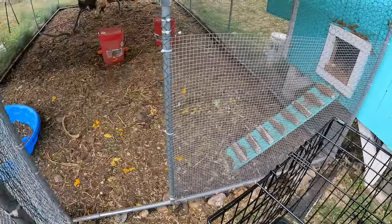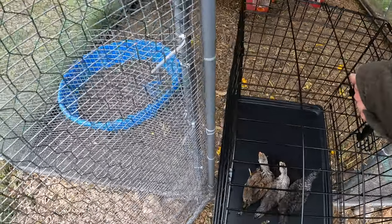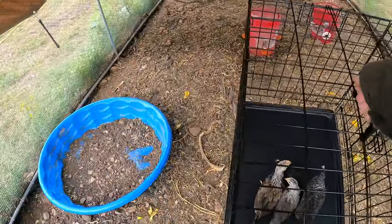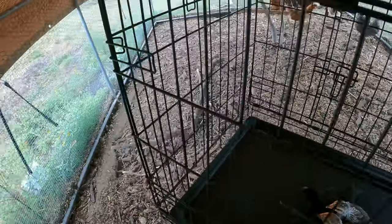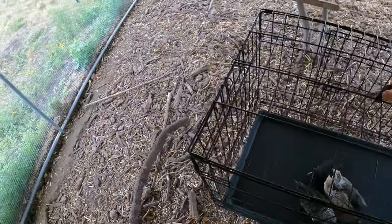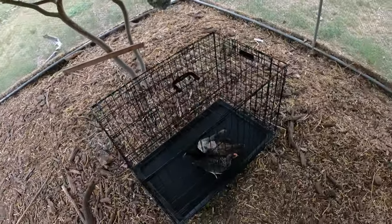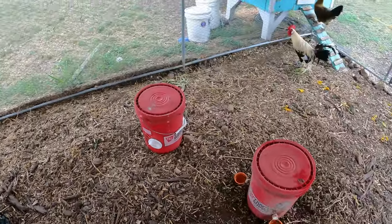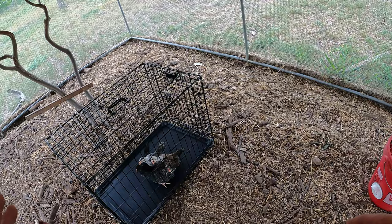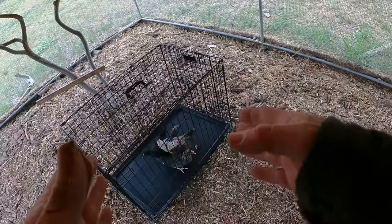Let's get these guys introduced. It barely fits through — glad I got the smaller one. We're going to put these guys towards the back here. I'll bring food and water for them. These guys are freaking out, but it's okay. This will introduce them and allow these chickens to get used to them.